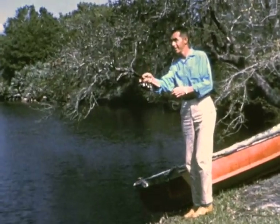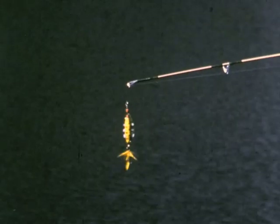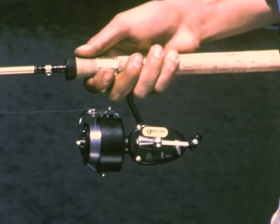Johnny Dykeman, world's champion, holds more casting and fishing records than any other man. His outfit: a one-quarter ounce Abu Reflex lure, a six-and-a-half-foot hollow fiberglass rod, four-pound test plateal monofilament line, and a Mitchell spinning reel.